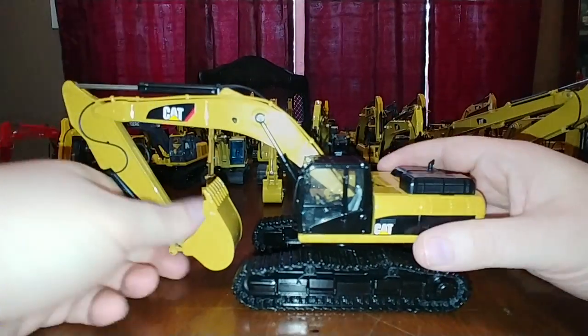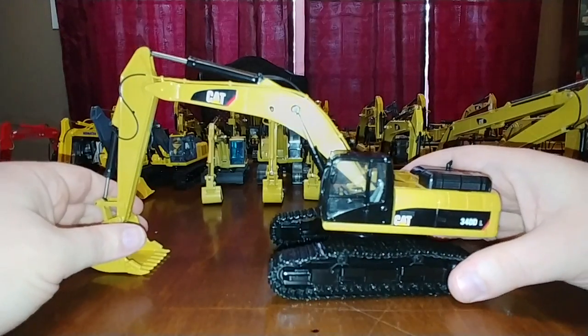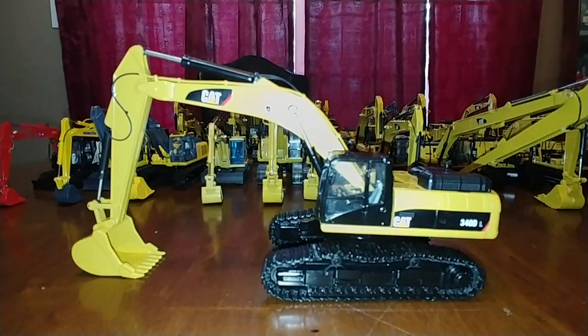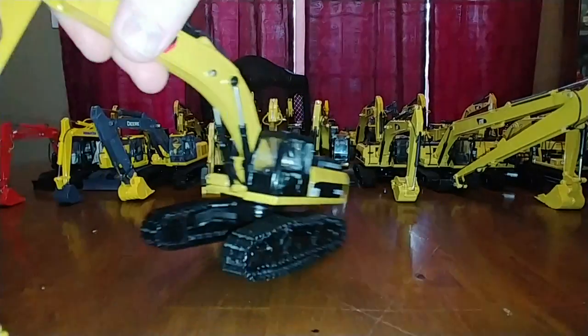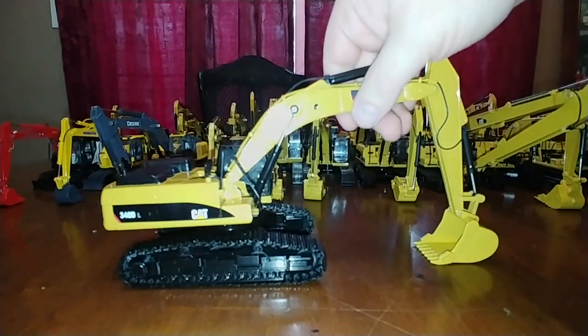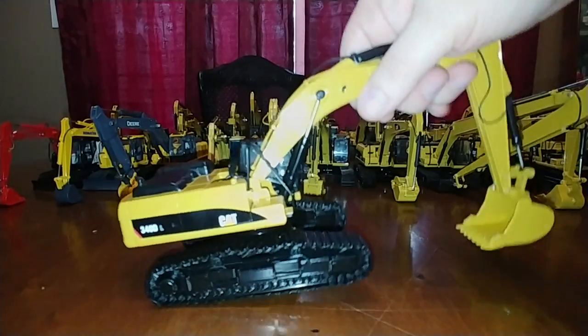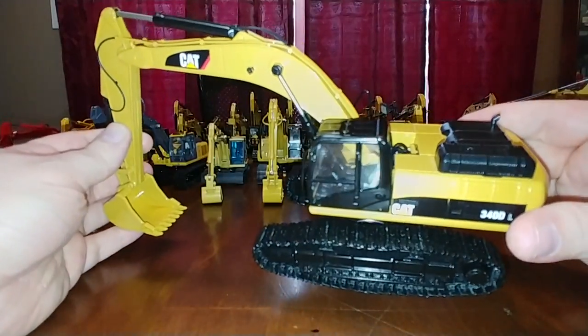Here's the Tonkin Replicas Cat 340 DL. This excavator is primarily targeted for emerging markets such as the Middle East and Eastern Europe where emission standards are more relaxed. This was one of Tonkin's only excavators - especially if you don't count the road builder and log loader. It's currently in the Diecast Masters Core Classics series where it has been reworked and improved, particularly the bucket functionality. If you want something different - a Cat machine not sold in North America - a 340 is the one for you.